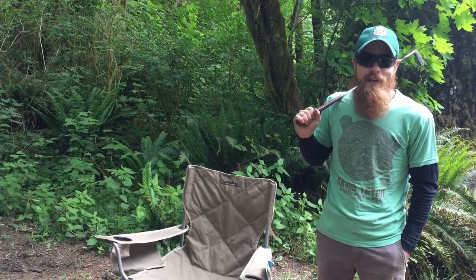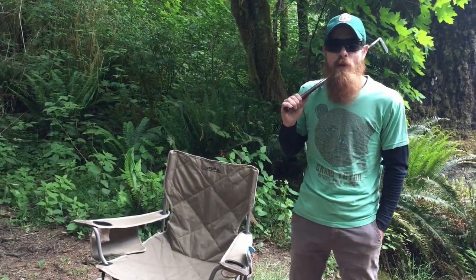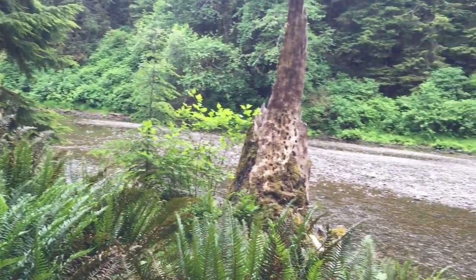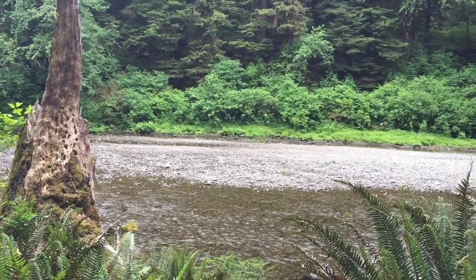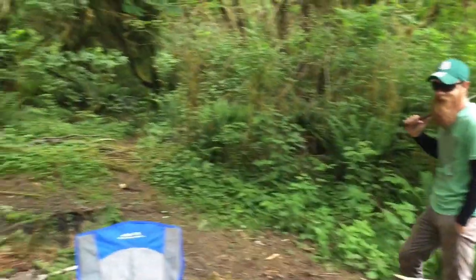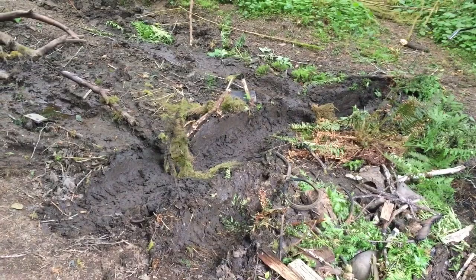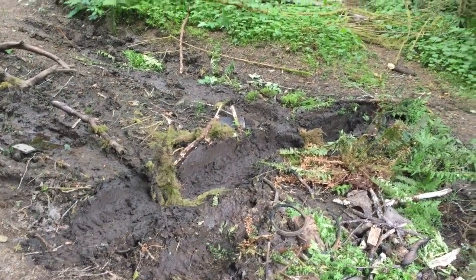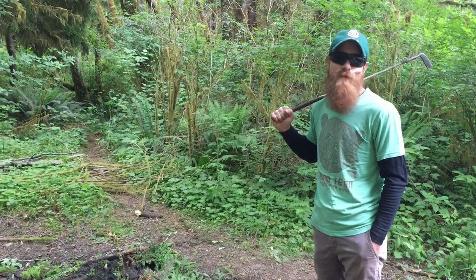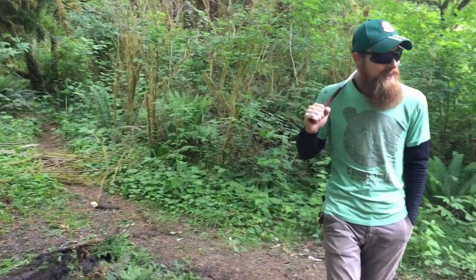On a couple of side notes - tonight we are camping just outside of Forks, Washington, which is apparently the home of the Twilight series of books, so who knows, we're camping amongst the vampires tonight! Also, when we came in to check out the site, I backed into a mess and put a nice big rut in the ground. But thanks to our 96 ZJ from Up and Over Off-Road, she had zero problem getting out - it was like driving over smooth asphalt.